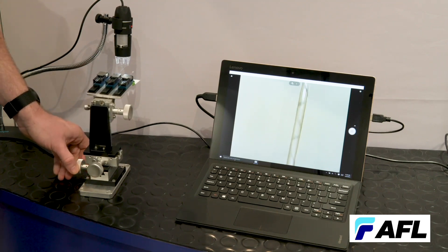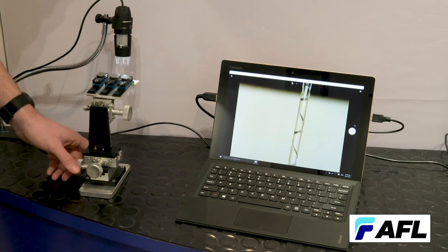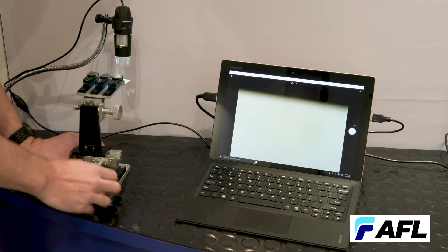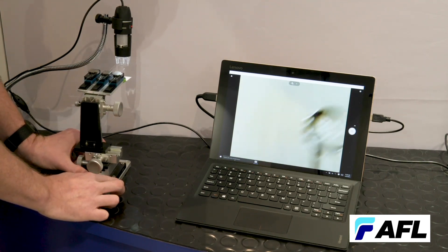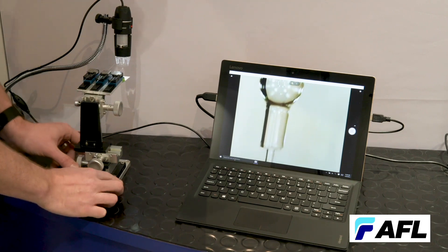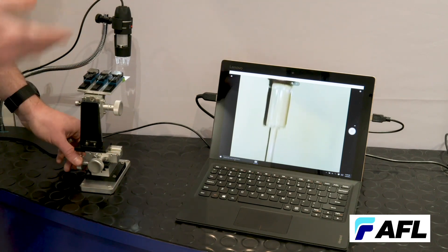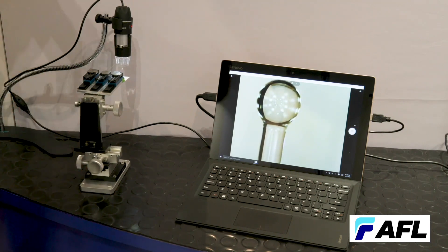You can see the grooves get a little bit deeper as we get closer to the edge. Here's another example of a cladding mode stripper. And finally, here's another ball lens, but this one is a little bit more special — it's a 125 micron fiber spliced to a 400 micron fiber.